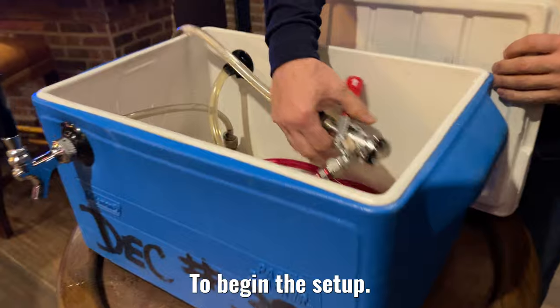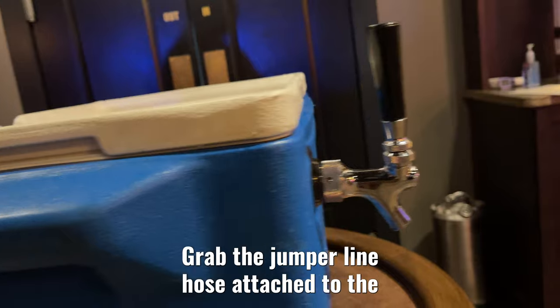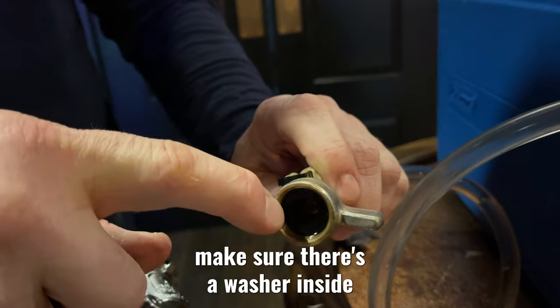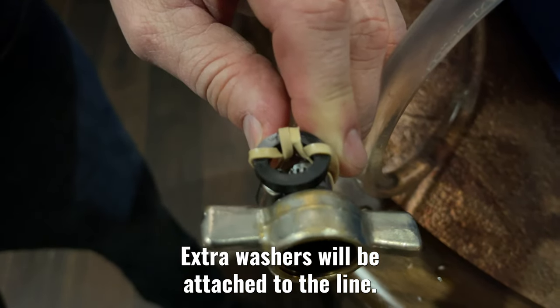To begin the setup, take anything loose inside the cold plate cooler and set it aside. Grab the jumper line hose attached to the rear side of the cooler opposite the faucet. Before doing anything else, make sure there's a washer inside the connector at the end of the hose. Extra washers will be attached to the line.